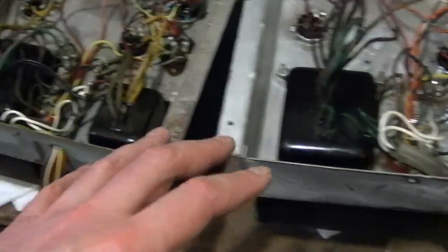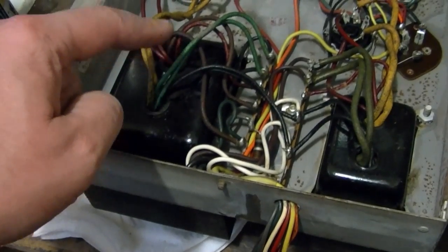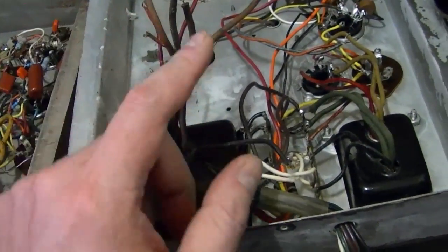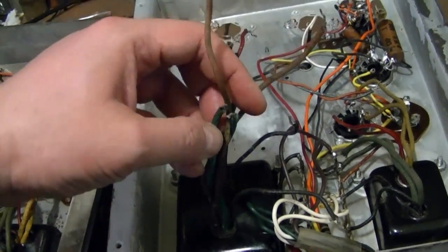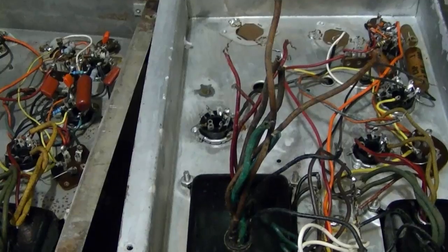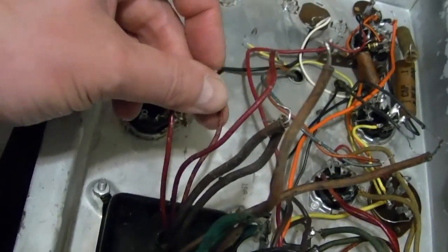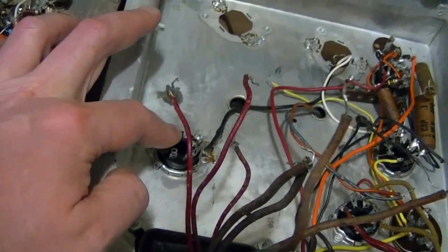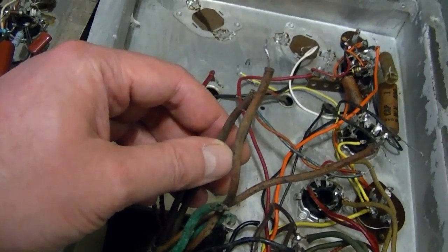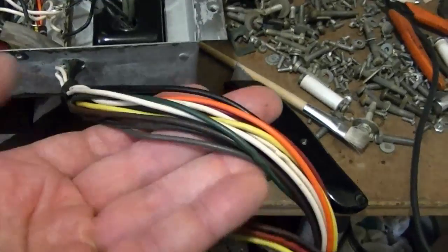There are some slight production differences, but importantly all the wires are the same color: yellow, green, and black. Black is the primary, green is the 6.3-volt filament supply, and yellow is the supply for the big 5U4 rectifier. On the other side of the transformer there are three wires — one with a stripe goes to ground, and the other two go to the plates of the 5U4 rectifier — that's the high voltage secondary. The remaining two wires are for the damper tube on the upper chassis, routed to a terminal strip and up through the harness.